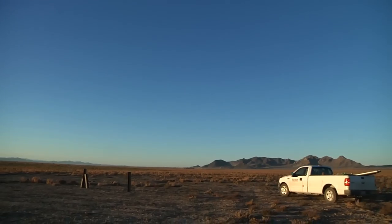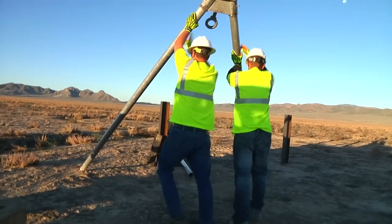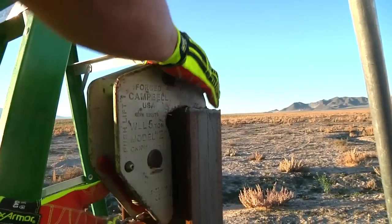We're here helping out a client with a new PV solar installation project that covers over 300 acres. We've already performed the geotechnical investigation, and now we're here to test the pile load capacities.